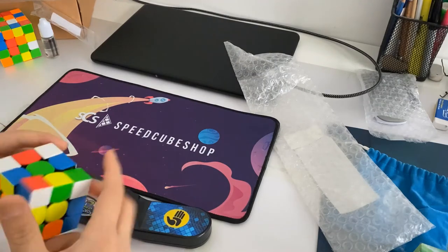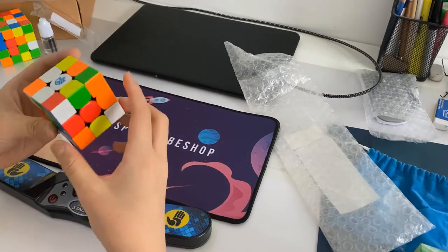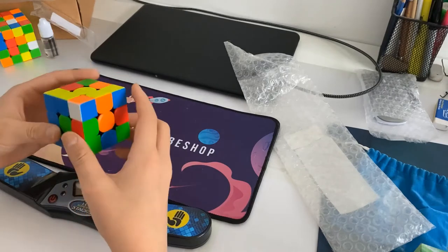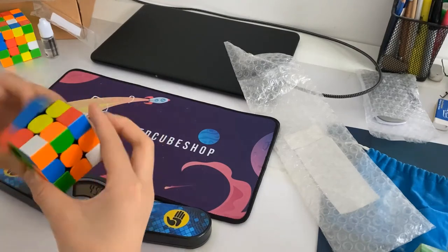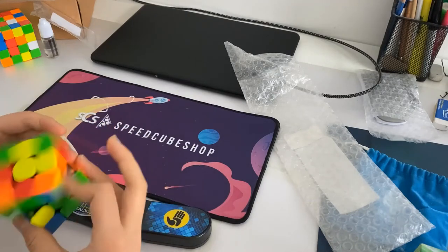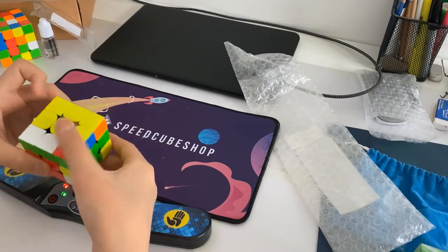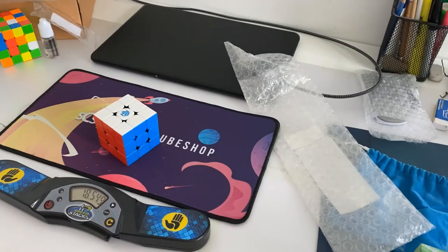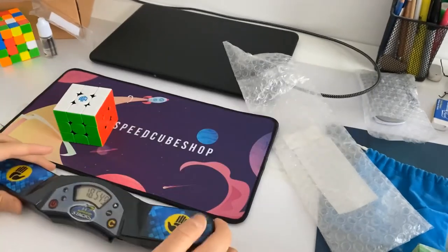I'm going to scramble my cube. I'm not used to this so I might not get the times I usually get. I kind of almost went for the space bar but caught myself. 18 seconds — that's not what I usually get. I usually get around 16.